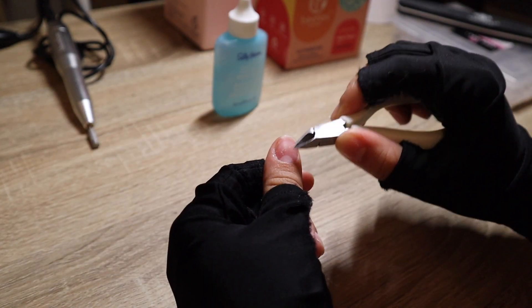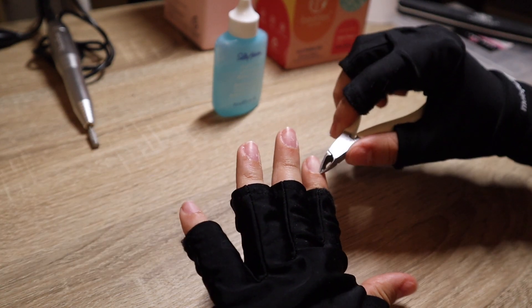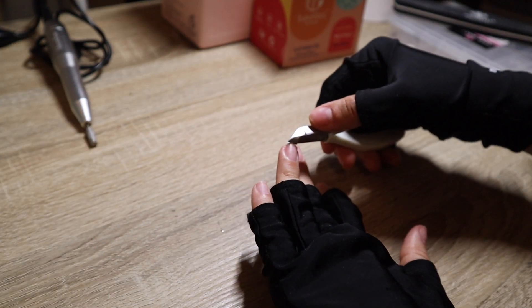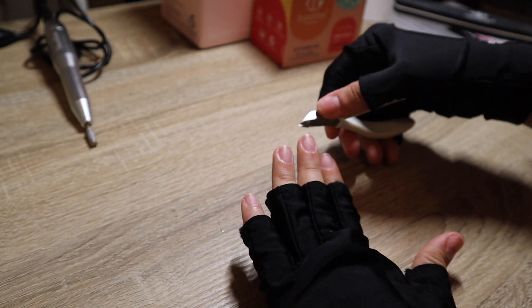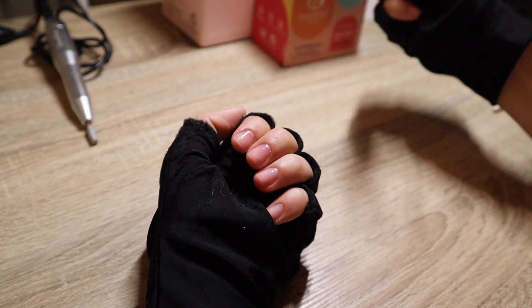After that, I'm going to clip off my cuticles and also cut my nails with this tool. I really like this one — I feel like I have more control over my nails. Then I'm going in with alcohol to clean them.